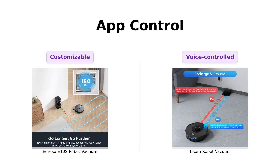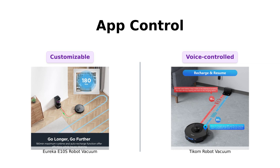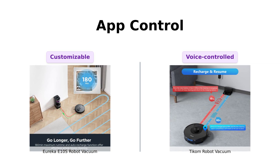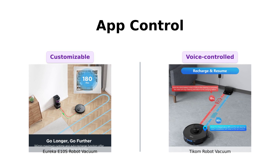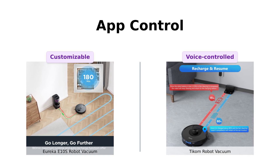Both vacuums come with app control. Eureka's app lets you customize multi-cleaning settings, manage zones, and set no-go zones with precise mapping. TCOM's app supports voice control with Alexa and Google Home, making it convenient for voice commands.